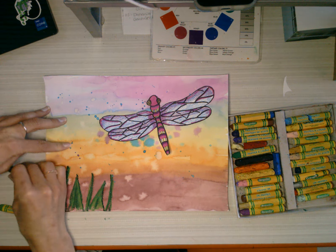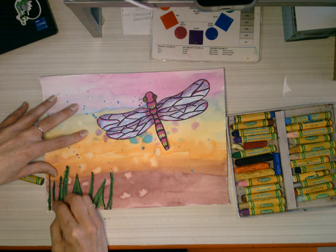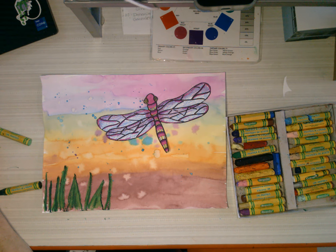A duck! You can add whatever you want — oh my gosh, these are going to be amazing.